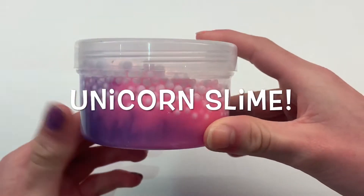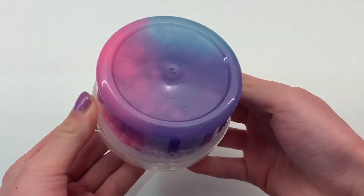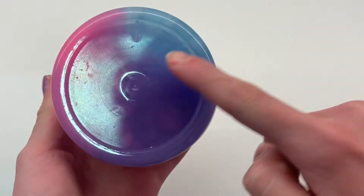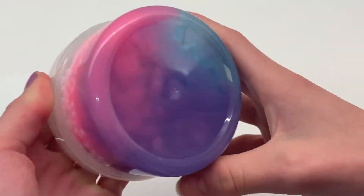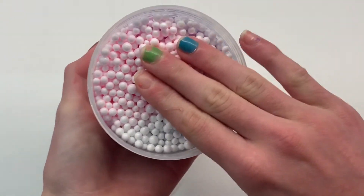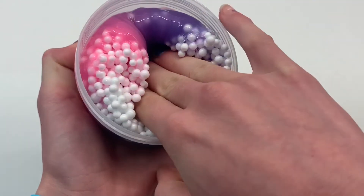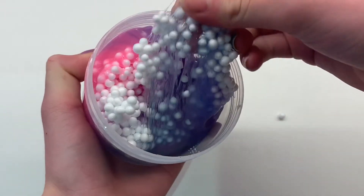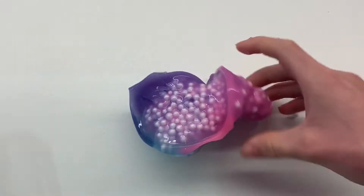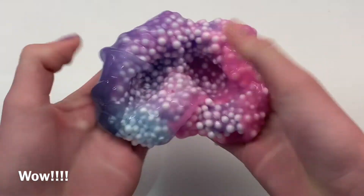Here is my slime after a few hours of letting it sit. If you followed my steps, your slime should look just like this. Just look at the beautiful ombre swirl and unicorn effect — the colors are so beautiful. You can see the foam beads have risen to the top, which will give an awesome crunch when you play with it. Wow, just look how beautiful this slime is — it has an amazing texture!